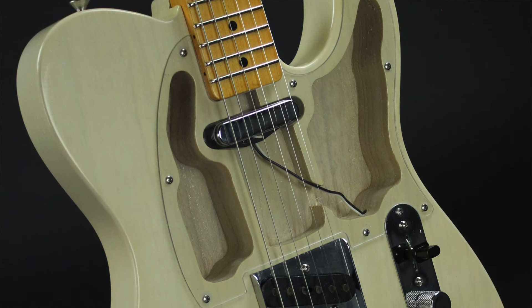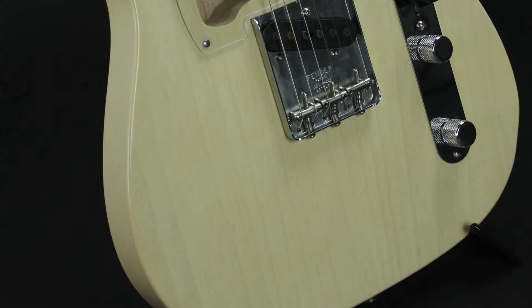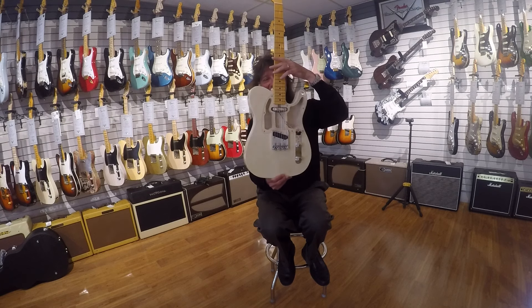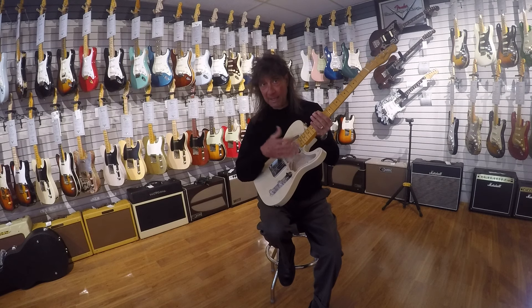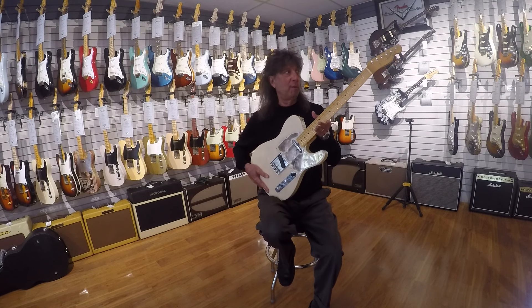This is called the Fender Custom Shop 67 Smuggler's Telecaster. I bet when I said 'Smuggler's' and you saw this, you knew what this is referring to. Isn't this a hoot? Very cool guitar. Super light, of course, because they've carved away a lot of the light ash body. Very resonant.